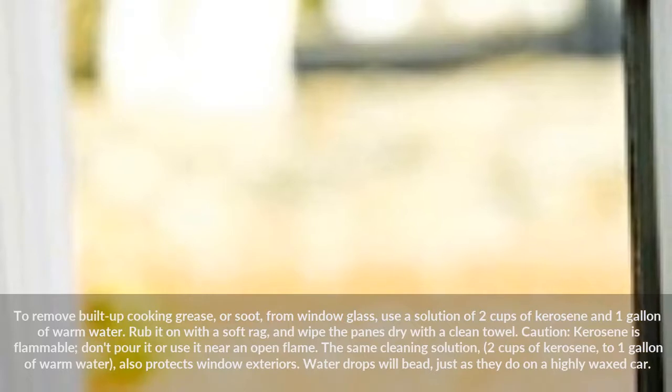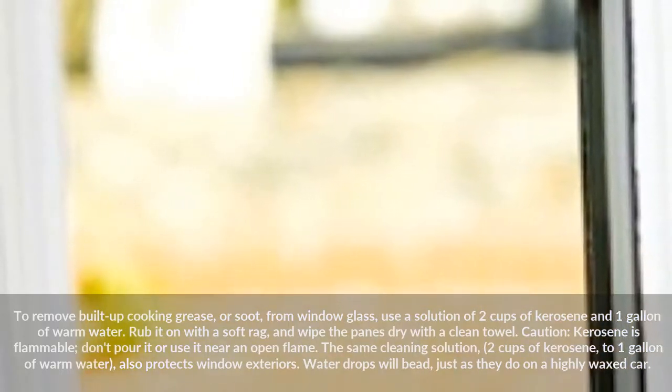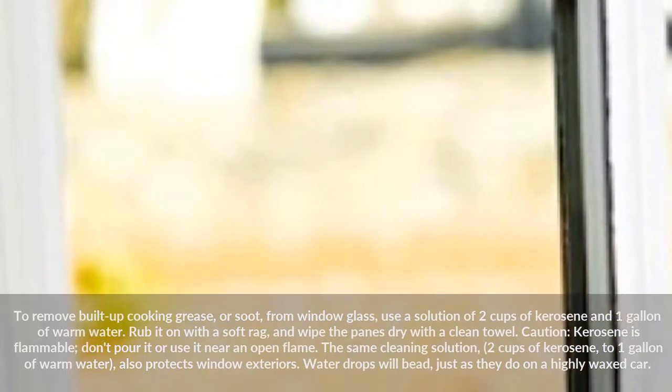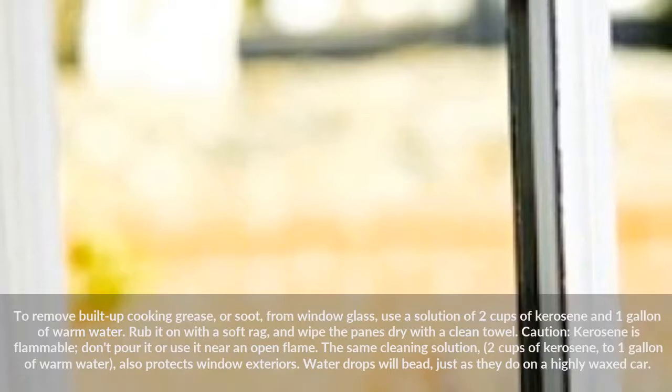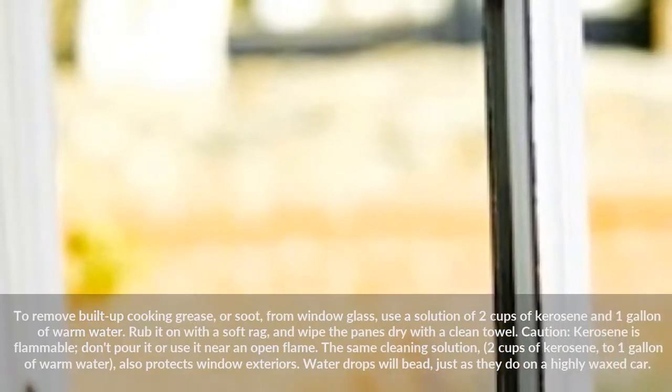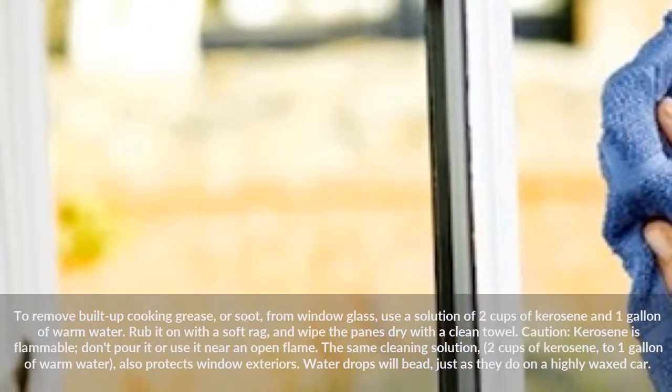To remove built-up cooking grease or soot from window glass, use a solution of 2 cups of kerosene and 1 gallon of warm water. Rub it on with a soft rag and wipe the panes dry with a clean towel. Caution: kerosene is flammable — don't pour it or use it near an open flame.